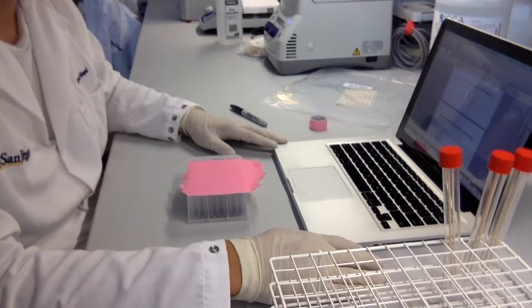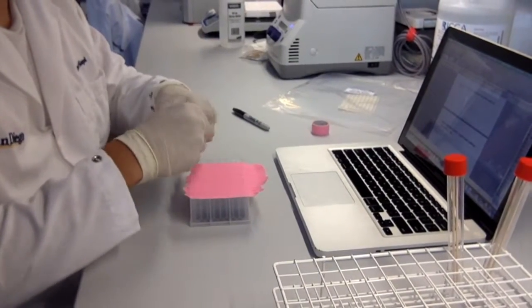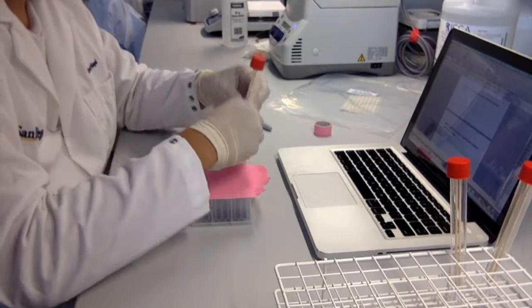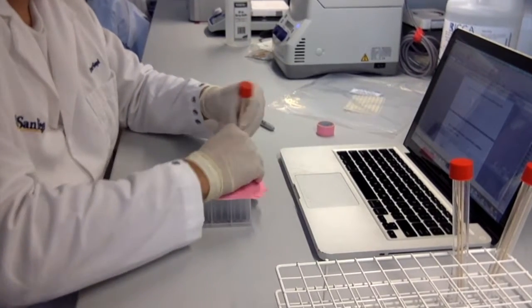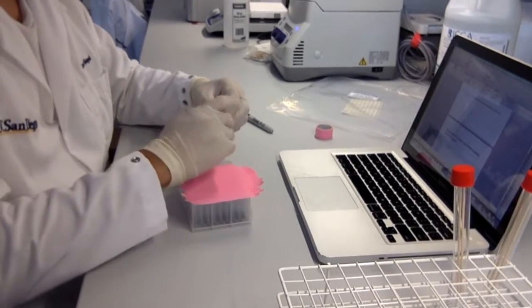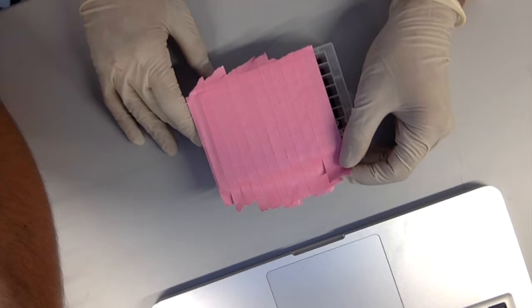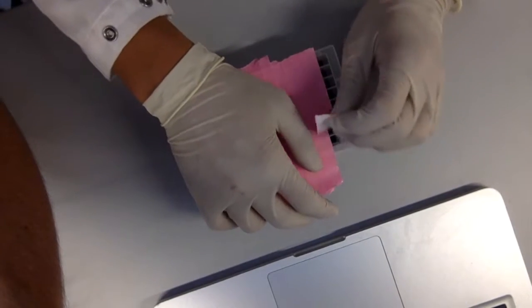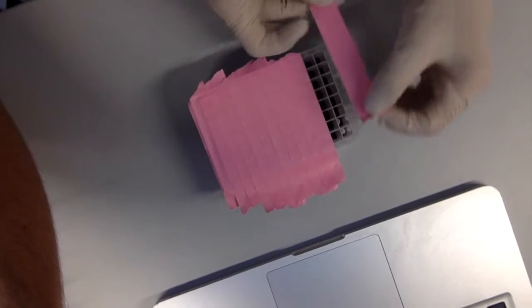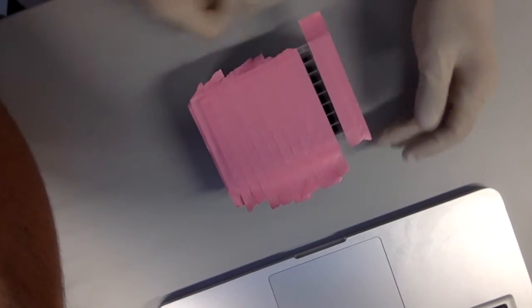Step 11: Repeat this for all of column 1, row B through H, grabbing a new swab for each well. Step 12: Remove the tape from column 2 and cover column 1 so that only column 2 is open. Repeat steps 8 through 10 until the entire plate is complete.